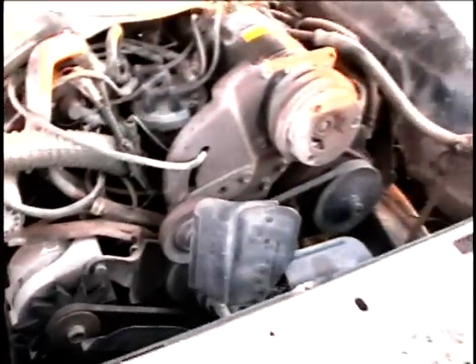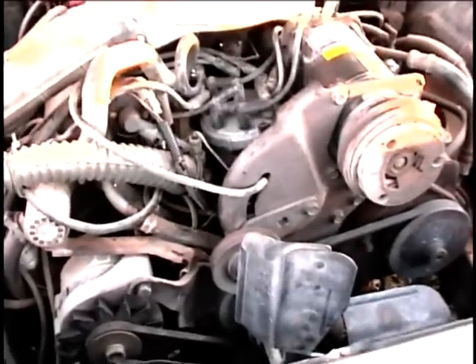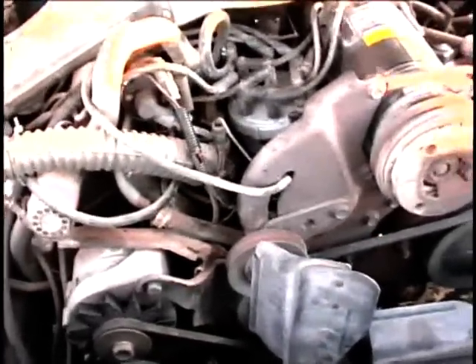I tried to clean it off with some engine degreaser on the harmonic balancer, and when I was first experimenting with it — just turning the engine over with a breaker bar — I could see the marks. But I've got the timing light here and I've shined it on there, but I can't seem to make out the marks.